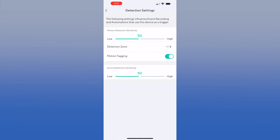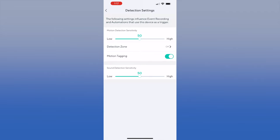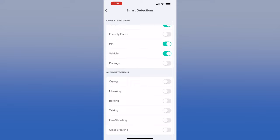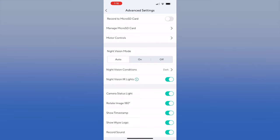In detection settings, we turned on motion tagging so you see the little box as it follows around the room. There is also something called detection zone — we keep it turned off to use the entire field of view. We also turned on event recording to capture motion events, specifically because we're using Cam Plus. With Cam Plus you get person, pet, and vehicle detection, and you can also select crime, meowing, barking, and more for smart detection.